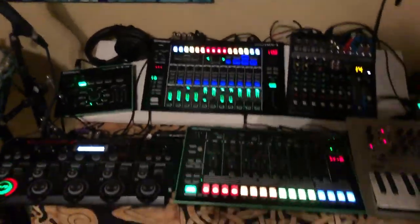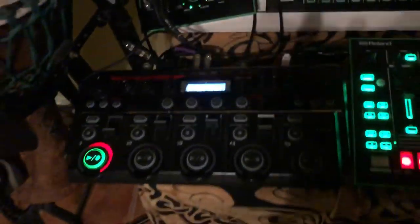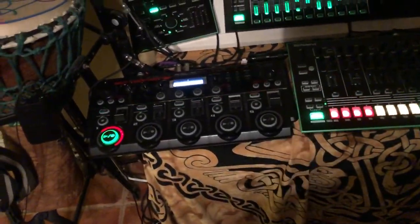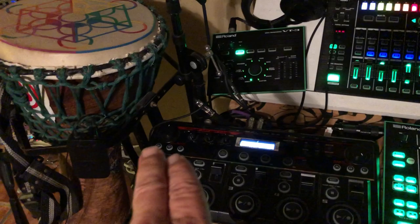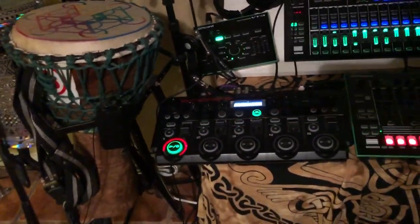So all of these Rolands are tied into this MX1, and then everything goes out of that into my RC505 — my RC505. Beautiful tool. It's a five-level loop station. You can do three levels of input effect sound effects and three levels of output sound effects. Craziest thing ever.